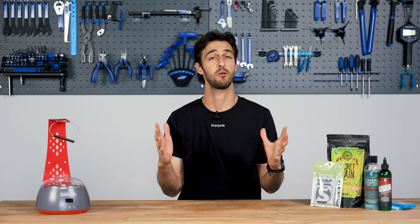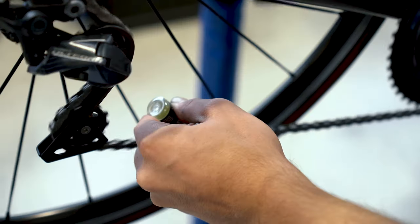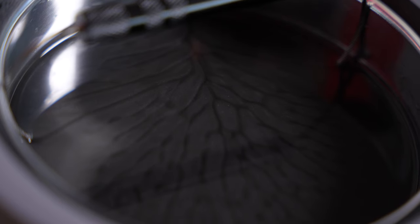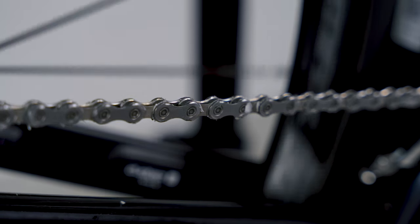In simple terms, chain waxing is an alternative to traditional chain lubrication methods. Instead of applying liquid lubricants, cyclists use a specially formulated wax to coat their chains. This creates a protective layer that reduces friction, repels dirt, and keeps the chain running smoothly.